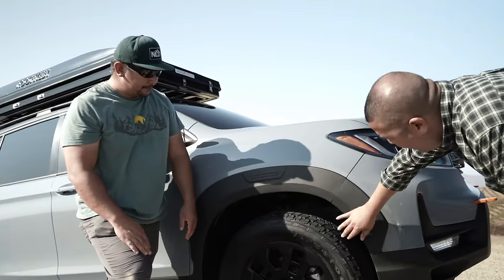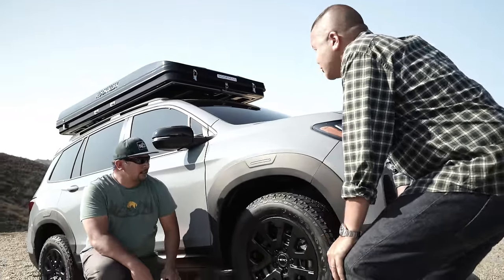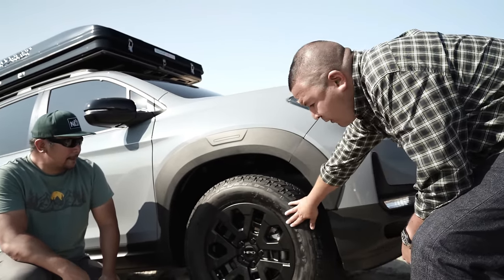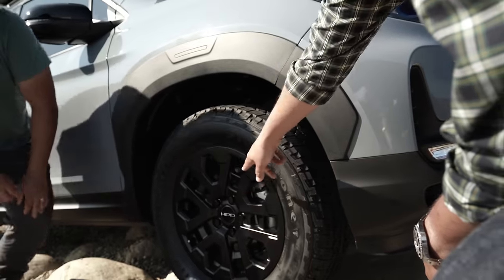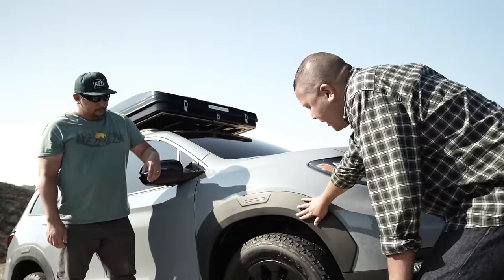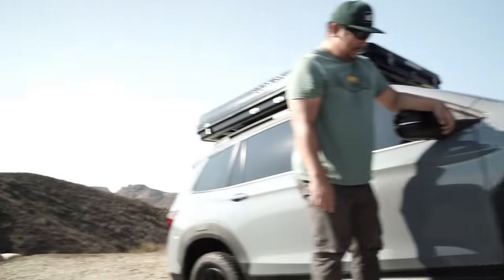Let's talk about the increased ground clearance. This is one of the things we'll see on future Trailsport models and also part of the build — when you're traversing certain terrain, increased ground clearance is important, as well as the aggressive AT tires we have on here. Additionally, for the Passport Trailsport, customers will be able to get HPD accessories applied to their Trailsport to give it a more aggressive and performance-sporty look. You can see the black wheels and fender flares here, which are HPD.